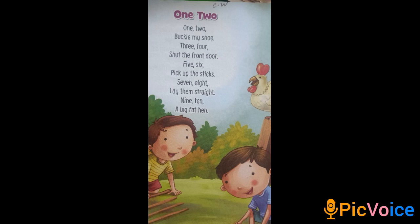1, 2 — Buckle my shoe. 3, 4 — Shut the front door. 5, 6 — Pick up the sticks.